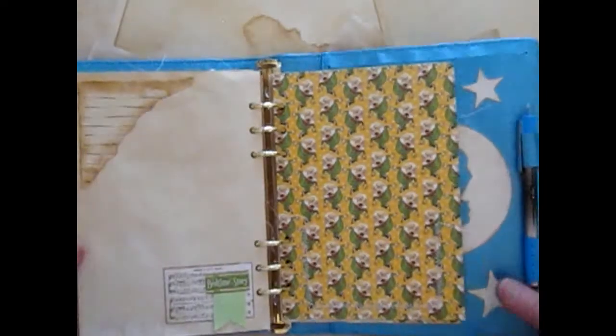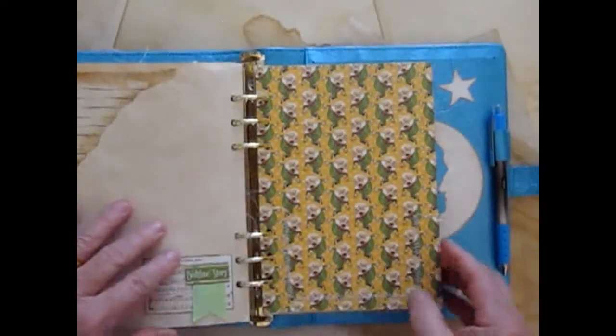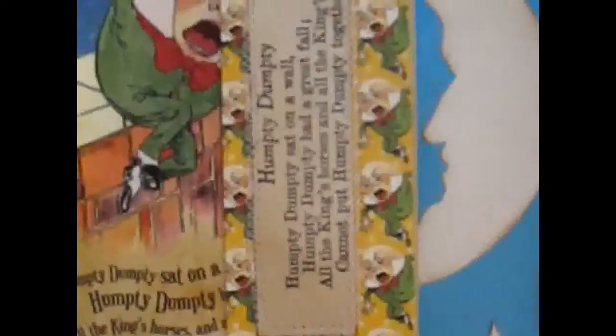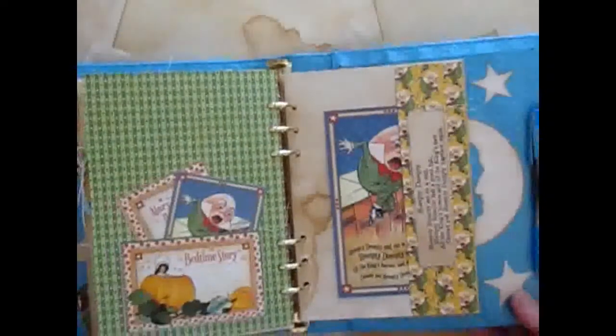And then there's another lined paper I added and a little collage I made at the bottom. Humpty Dumpty paper, some more cut-aparts, and a Humpty Dumpty poem sewed on to the pocket.